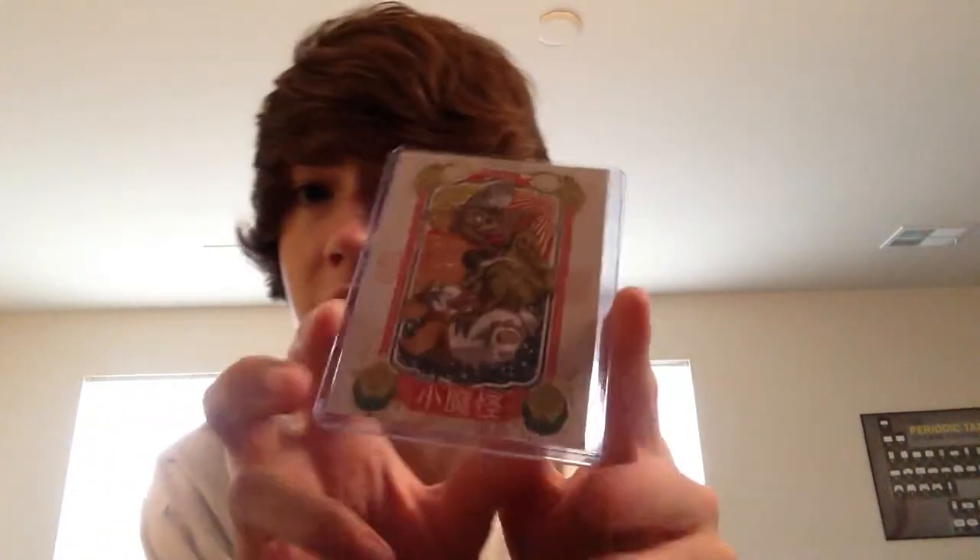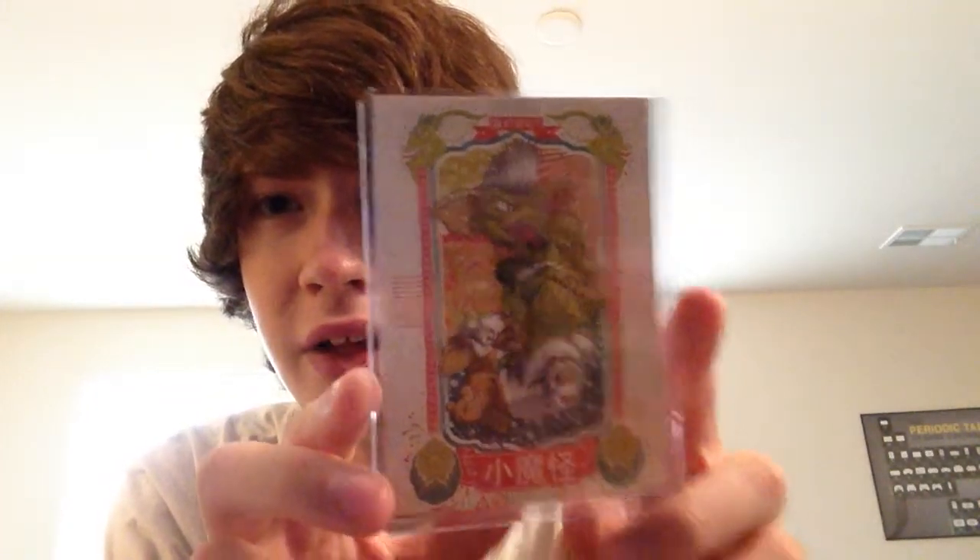This is so cool — that's awesome. It is a Japanese-looking gremlins magnet. That is so cool, look at that — that's really, really cool. I like that a lot.